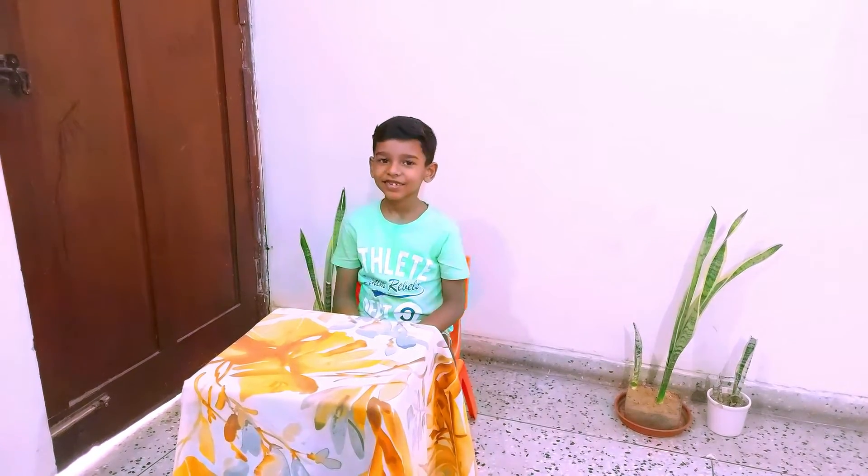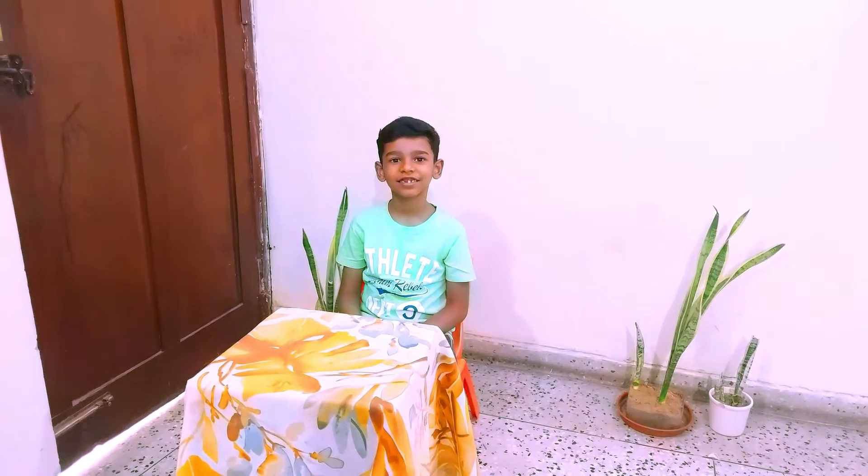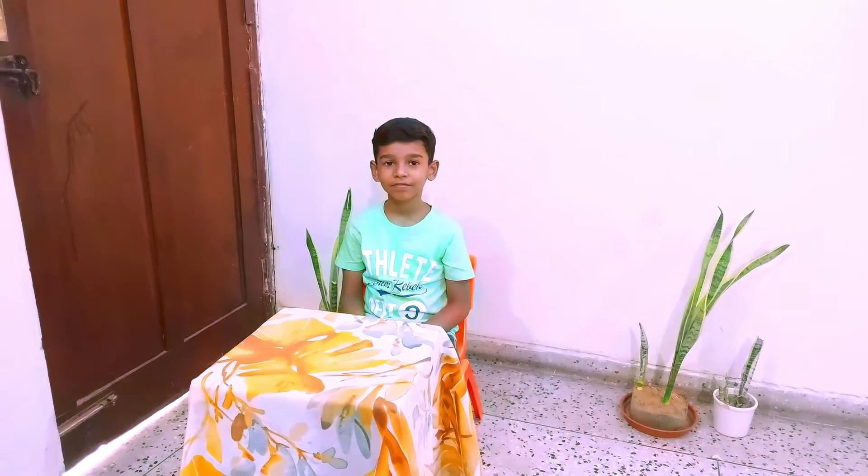Rayan, today there is a very special person — your best friend from childhood. He is there to meet you. I think he has bought a very special gift for you.